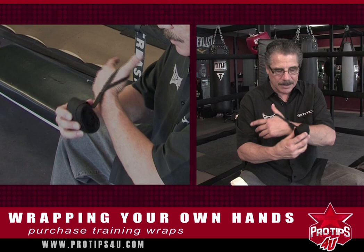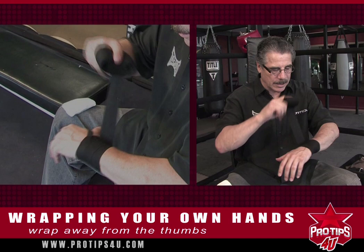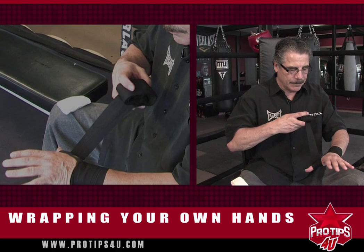You get it in the thumb, and just like the regular hand wraps, you wrap away from the thumb. I'll give it like three around the wrist. I'll go over the thumb, under the thumb, and then wrap away and go over the knuckles.